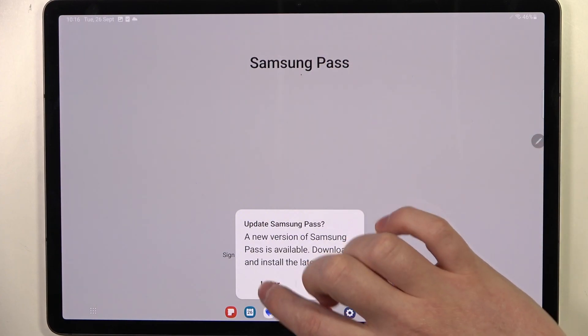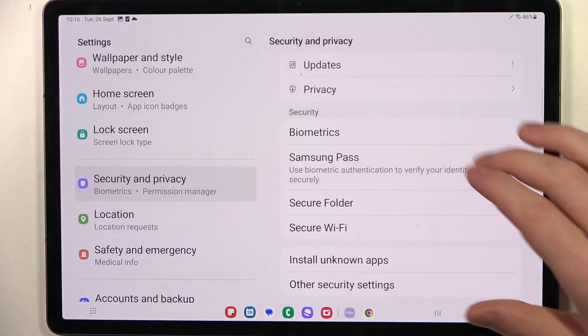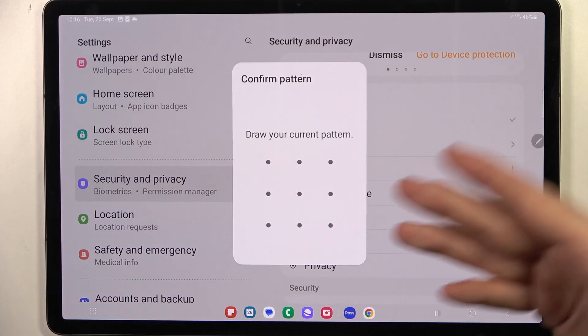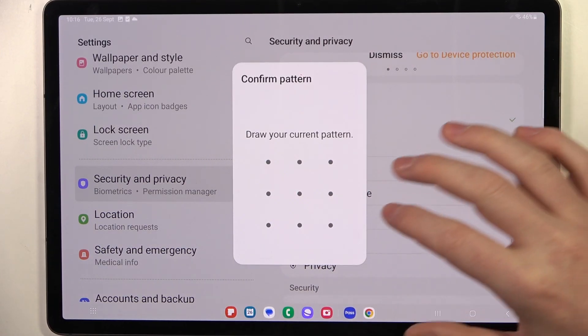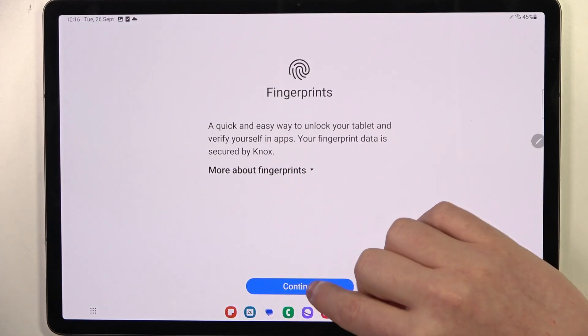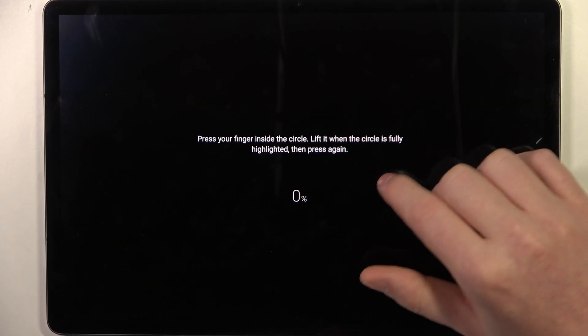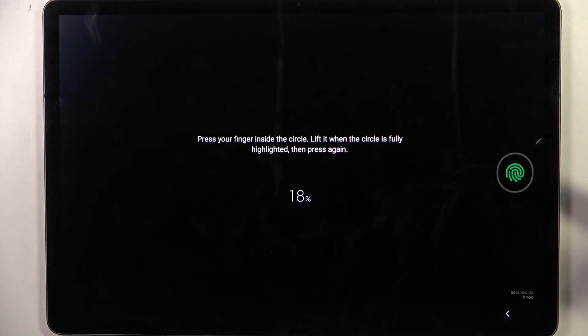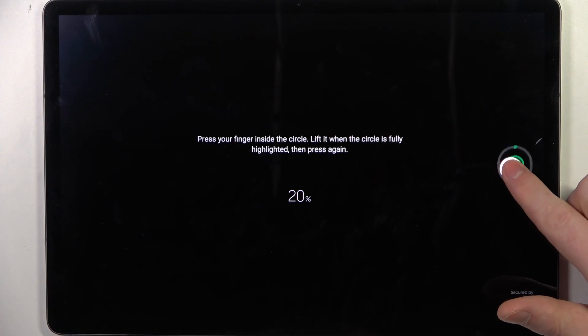I don't think there's a fingerprint scanner on this device. Or there is. So in the lock screen section there's actually fingerprint. And now we just need to unlock our tablet and then register it. The fingerprint is located on the bottom, or in this case on the right side of the screen.